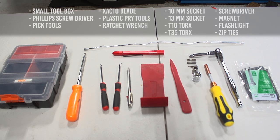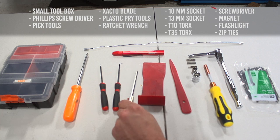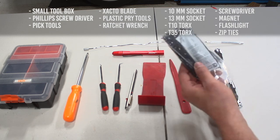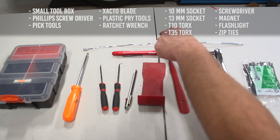Here we have our setup to remove the mirror from the vehicle. We have a box from Home Depot to store all our little screws and bolts so we don't lose anything. We have a Phillips screwdriver to remove three screws on the mirror cap area. Pick tools to get into small tight areas to pry out anything. A red dot utility knife to remove the zip ties holding some wires together, and then a pack of zip ties — small ones — to put back on the ones we cut off. Two pry tools, a flashlight, and a magnet just in case we drop something.